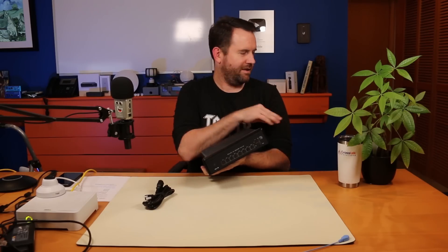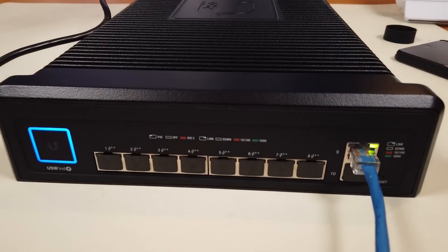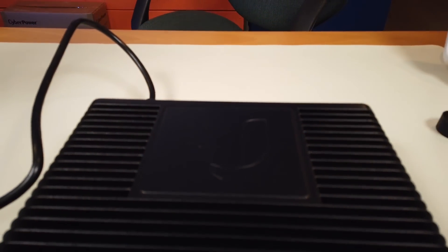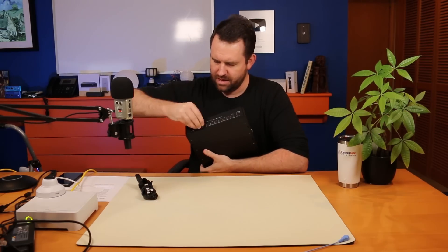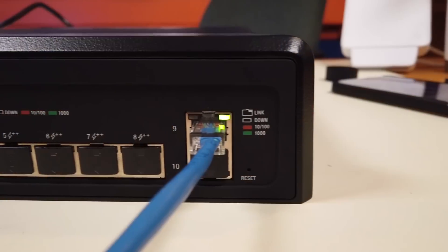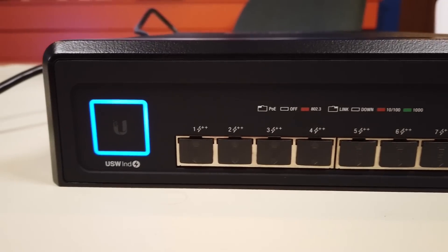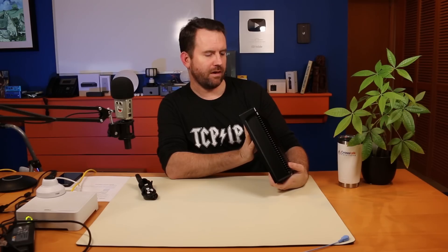Look at that — the big Ubiquiti logo right on the front. That big Ubiquiti U is right up there. On the back we just have a standard Molex power cable that goes in there. Each one of these ports is covered up too — they've got little stoppers in every single one of the ports. Here we have two ports — these are the non-PoE ports, basically your uplink and downlink ports on the side of the switch.